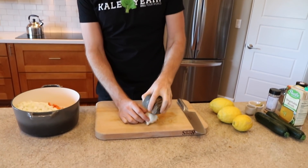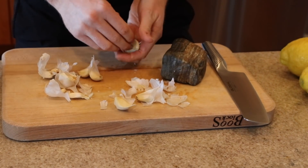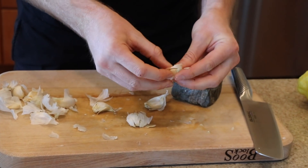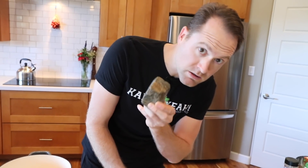For the garlic, you know I like to use that garlic rock — the heavy, flat rock. I can just smash this thing and start to break it up. We're gonna take about five cloves, and if you take each clove and smash it like that, the skin is gonna just come right off. So simple — look at how easy it is to skin some garlic. Get yourself a garlic rock.